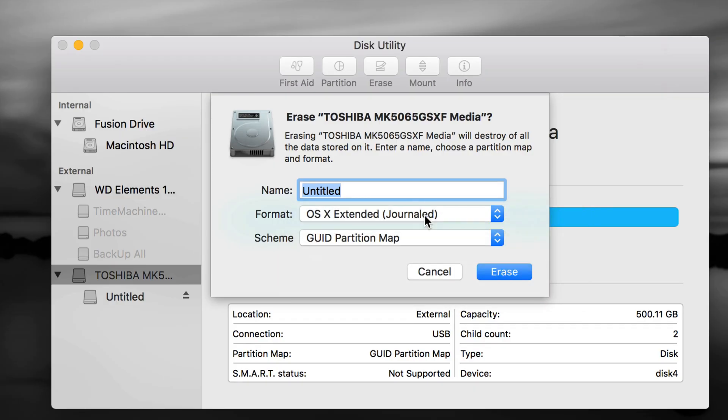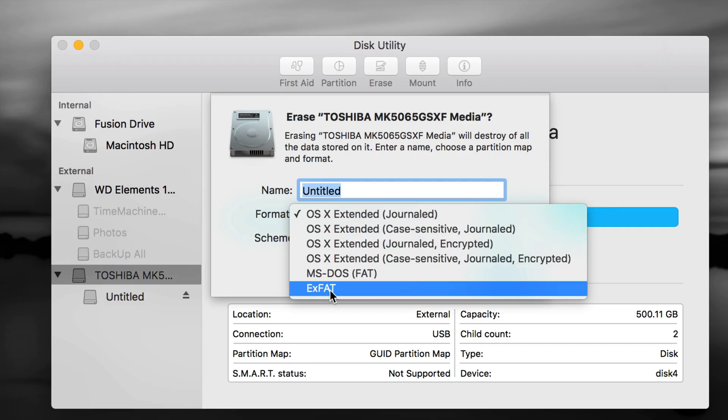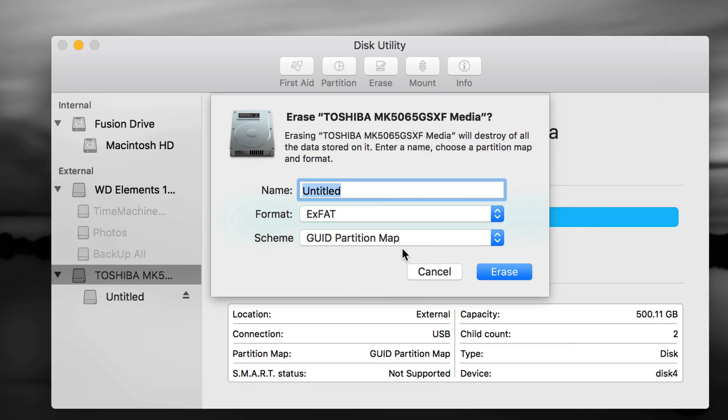It's very important what you want to use it for. If it's only for your Mac, just use Mac OS Extended (Journaled) — it's the simplest, works great, but only compatible with Mac. If you plug it into a PC it will not read it. If you want to transfer files between PC and Mac, choose exFAT — it's 100% compatible with both.